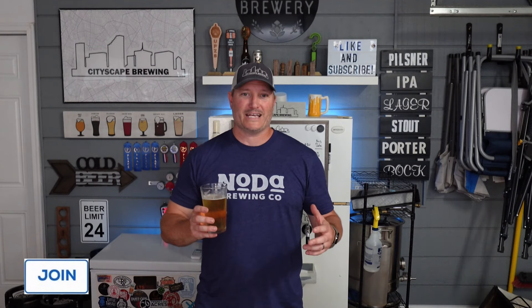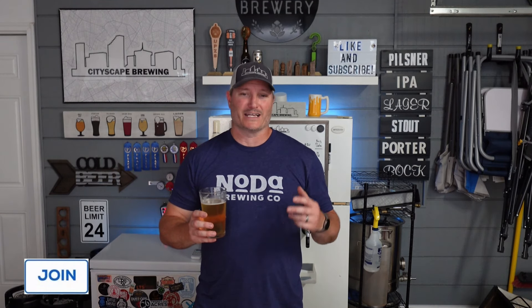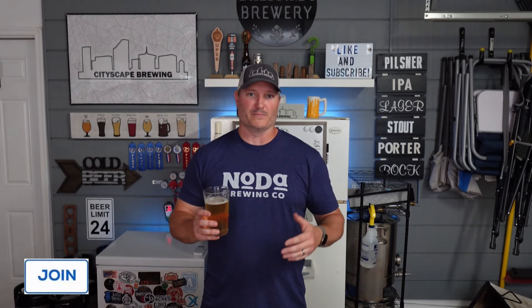I've decided to enter this one into some competitions because it is amazing. I would highly recommend brewing this beer, and as always the full recipe is in the video description below. As a channel member you'll get videos early and priority special recipes. Hit that join button to become a channel member — it helps the channel and you get brew day sheets, priority recipes, and access to email me directly with any questions for a guaranteed fast response.